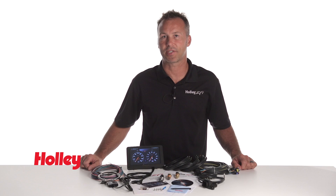Holley's Standalone Digital Dash has all the same great features and gauge customization capabilities as our EFI dash does, but it allows you to use it in any vehicle without the need to run a Holley ECU.